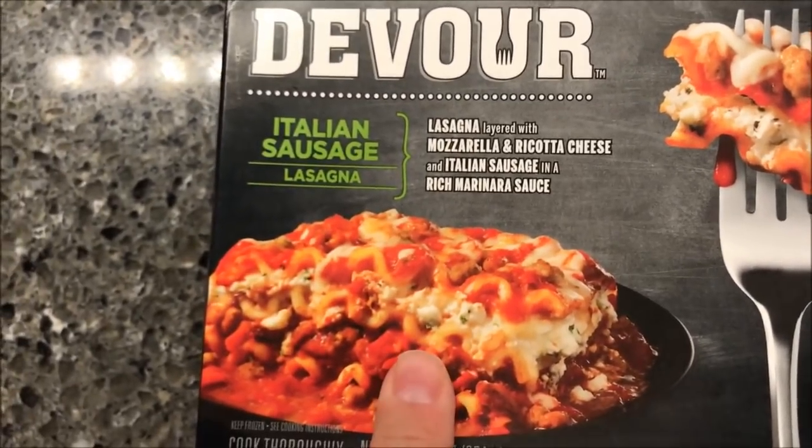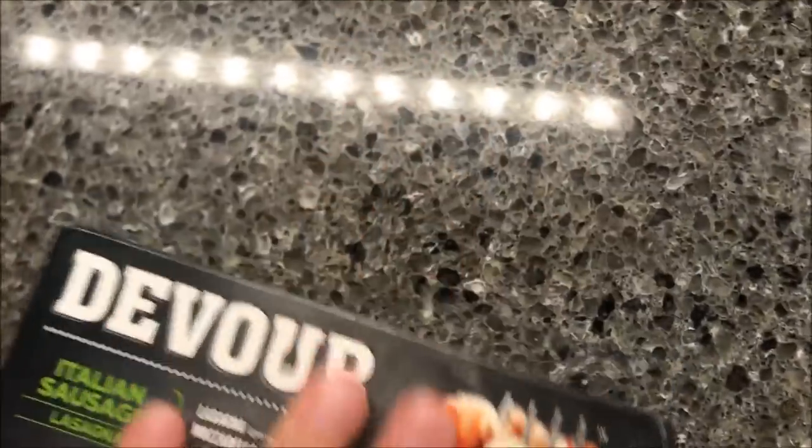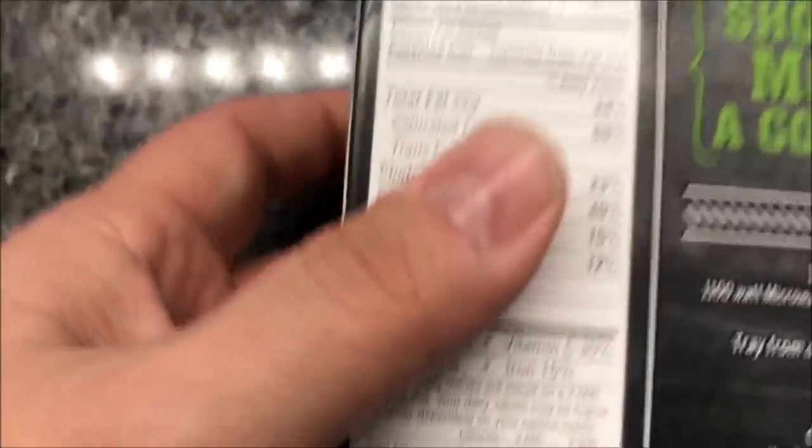These were $3 at Kroger, which I don't think is bad at all. They also sell them at Meijer too. So if you have a Kroger or Meijer you can find them in your area. Walmart does not sell them — at least ours doesn't.